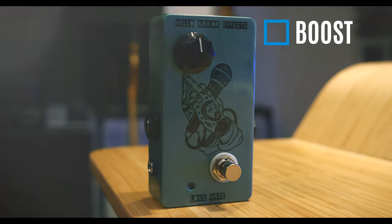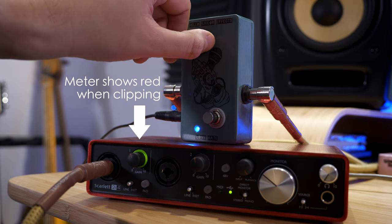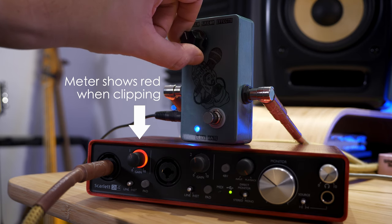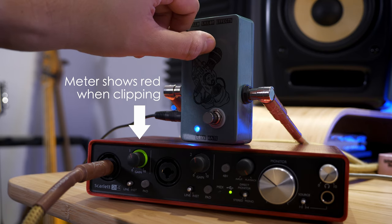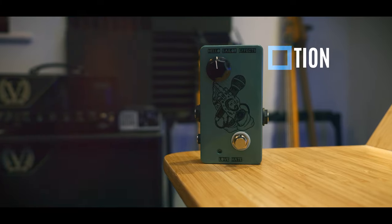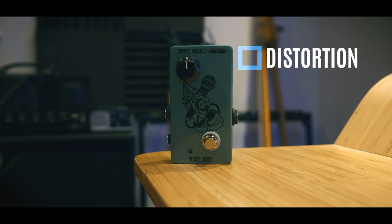Next, let's talk about the boost section of this pedal. This will increase the level of signal going into your amplifier and force it into overdrive. Between 0 and 50% the pedal is boosting the volume. From 50 to 100% of the knob rotation the pedal starts adding its own distortion character. But interestingly, it can still clean up with your volume knob.